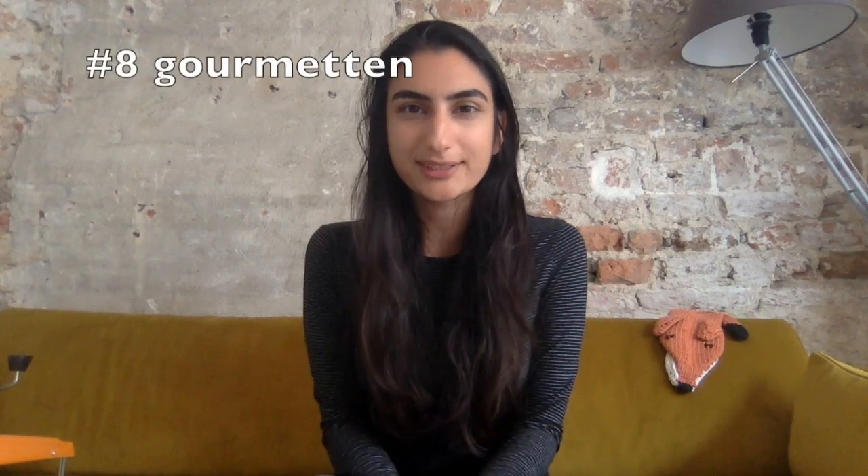Number eight is gourmet set — gourmetten. This is a typical Dutch thing and last Christmas I was acquainted with it. What it is is a hot surface — basically an indoor barbecuing, grilling type kit that people bring out on special occasions like Christmas. Everyone sits around the table and grills little vegetables or some meat. It's a nice activity where you grill your food together and eat it together. This reminds me of cheese fondue, where you get together and dip your bread in melting cheese — it's kind of an activity along with your food. I can totally see how this is part of the 'we want to do stuff with our food' and it's a nice together activity as opposed to just eating it.